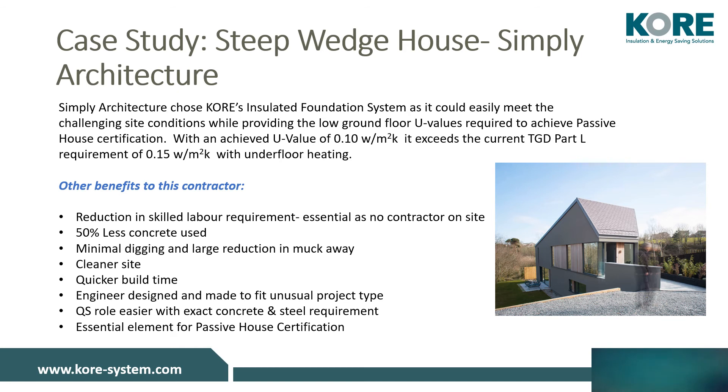Simply Architecture chose CORE's insulated foundation system as it could easily meet the challenging site conditions while providing low floor U-values required to achieve Passive House certification. With the achieved U-value of 0.1, they exceeded TGD Part L requirement of 0.15 for underfloor heating. Other benefits noted by the contractor included a reduction in skilled labour requirement — essential as there was no contractor on site — 50% less concrete use, minimal digging, reduction in muck away, cleaner site and quicker build time. The engineer design was made to fit this unusual project type, the QS role was a lot easier, and it was an essential element for Passive House certification.